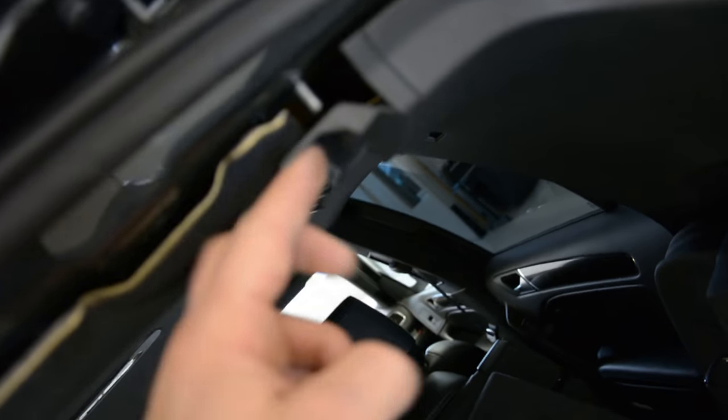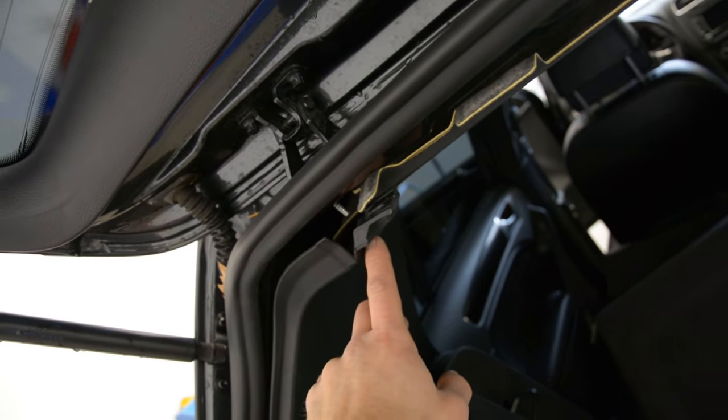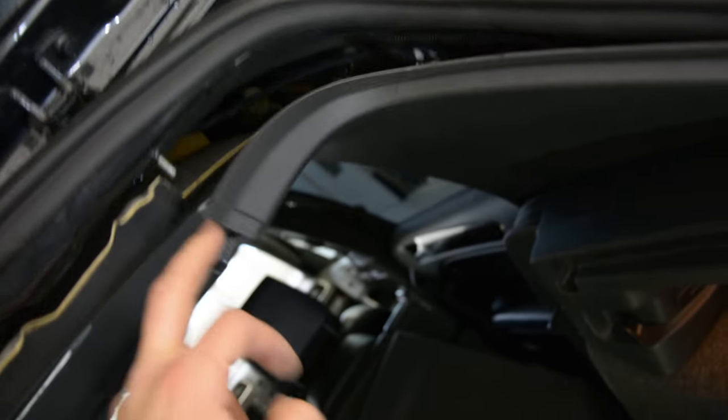After that I took the screws — two screws, one here, one there. I took the amp to make some space, because I need some space to work under this.